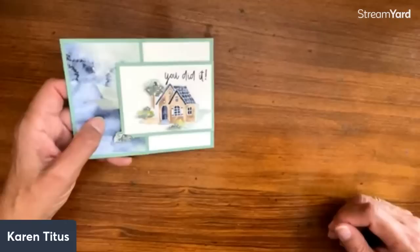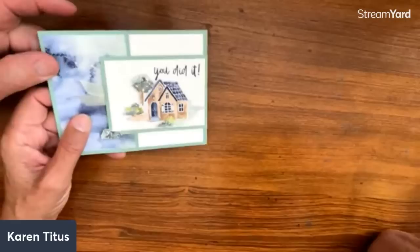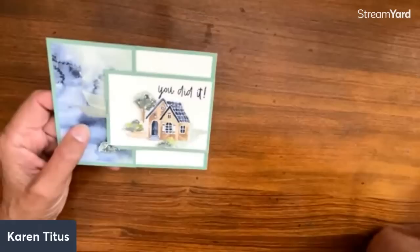Did you just give her a new nickname — Darla Card Watson? I didn't say that! I was thinking of Sherlock Holmes when I was saying Watson, so it was just kind of funny.